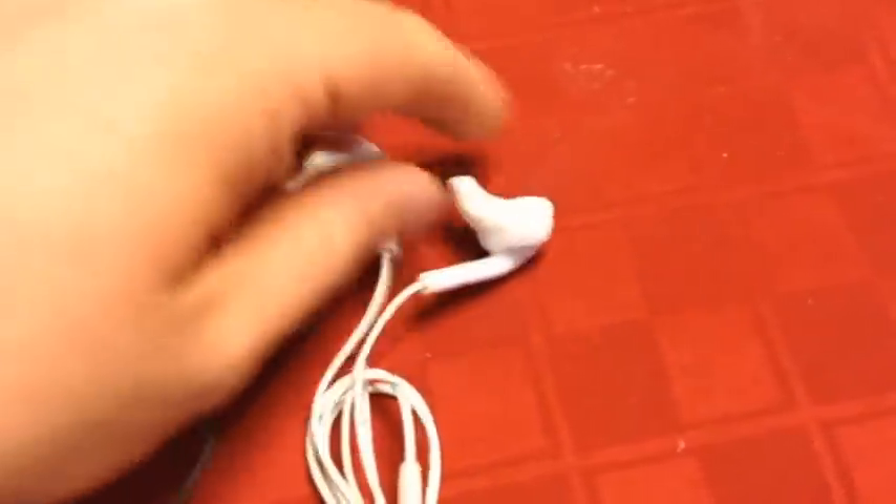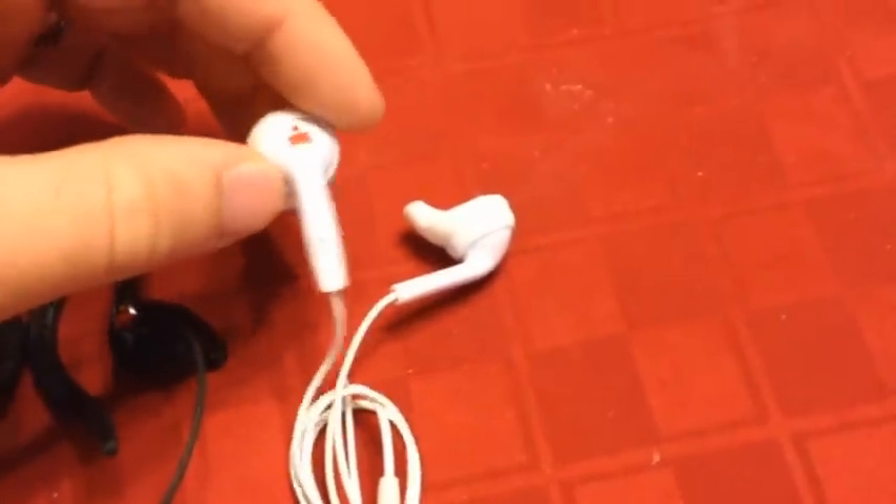The Sport ones would work perfect for females who want to use these — they'd probably fit just fine in your ears. But for most guys, I would say these are probably a little bit too small.